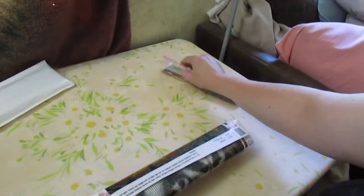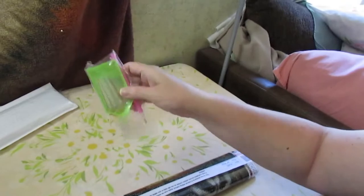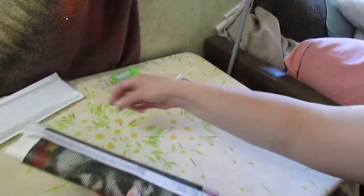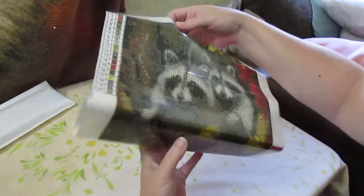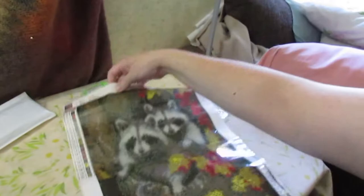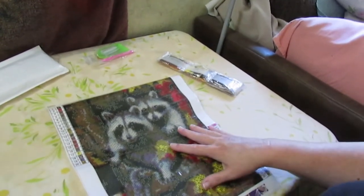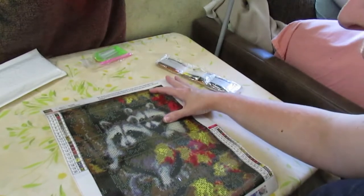Here are the drills, and of course your kit with your little baggies, your pink goop, and your pink pen. And here is our canvas — a little piece of plastic, not sure what that is. Oh, that's going to be so cute for the raccoons.